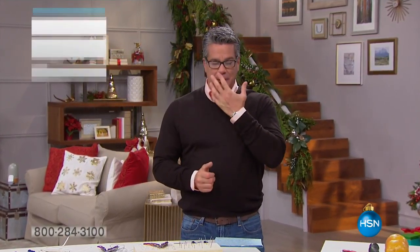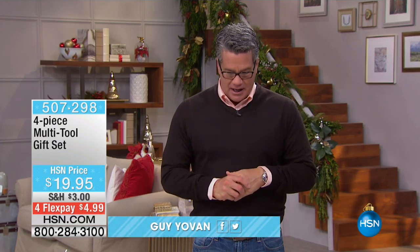Hey everybody, welcome back into HSN. I'm Guy Yoban, I'm going to be with you for the next two or three hours actually, because we're here early in the morning at 6 a.m. and I've got a great show — it's called Gifts for the Home.